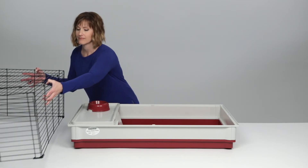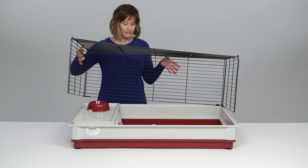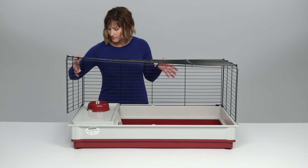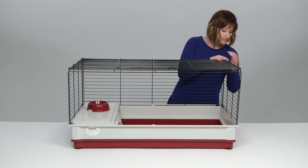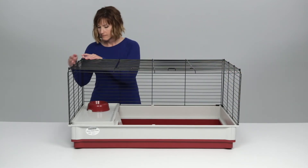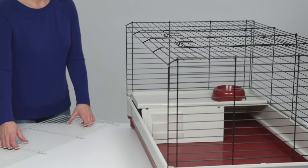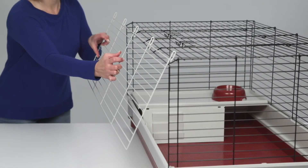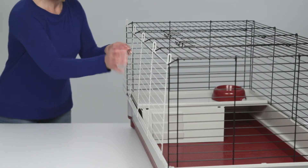It's now time to place the assembled wire top on the plastic base. The corner stabilizers will snap neatly into place on the back two corners of the base, and the wire sides should rest between the lip of the plastic ends and the plastic tab on the inside of the home. The white door panel hooks on the open side of the wire top and swings outward to give you access to your pet.